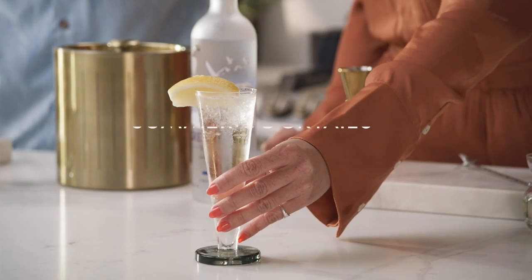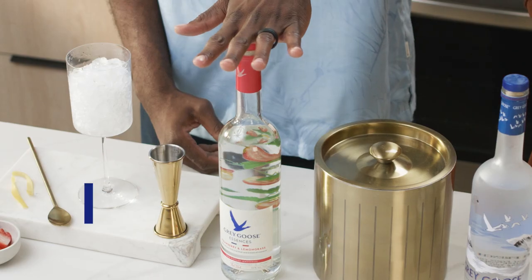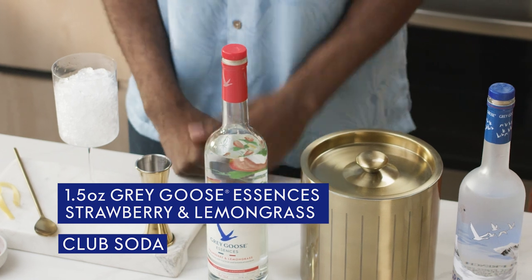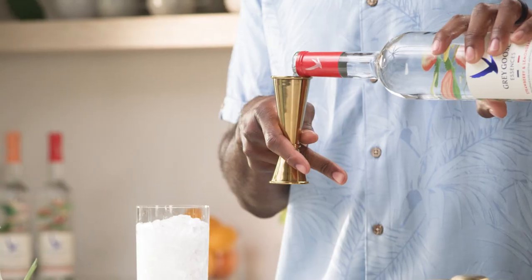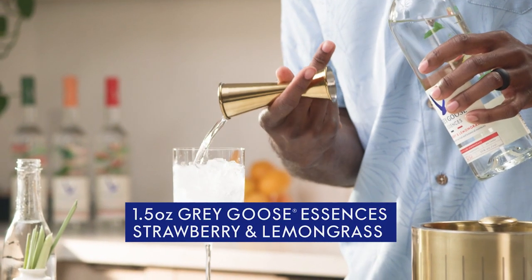First, Leon. Super easy, super approachable, and the good thing about this cocktail is you only need two ingredients to create it. One and a half ounces of our strawberry lemongrass Grey Goose Essences, and top it off with a little bit of club soda. Great thing about this cocktail is we're going to build right into our glass, so there's no additional bar work that's needed.